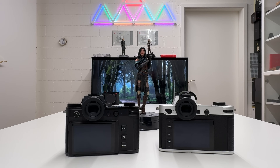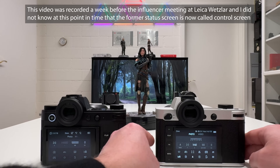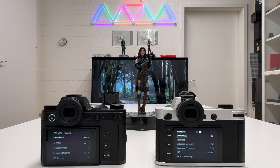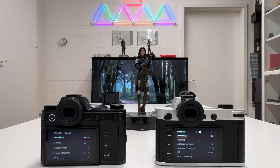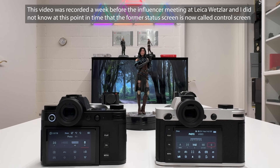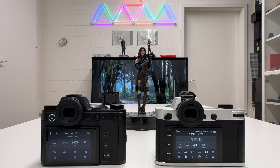Turning to the inner values, the menu design has been completely re-engineered on the SL3. The status screen and icons look entirely different — cleaner, more consistent, and more intuitive. I'll do a full tutorial on the new menu system very soon. If you place the two cameras side by side and compare the menus, the difference is immediately apparent.